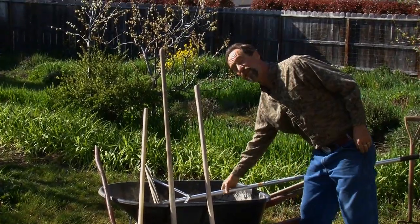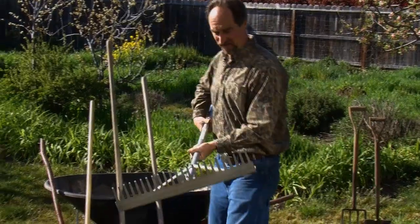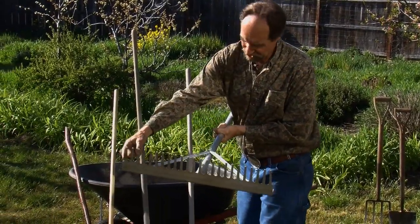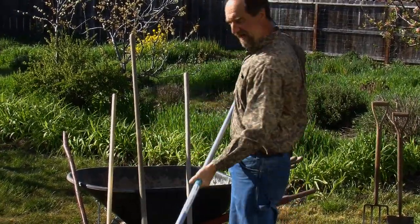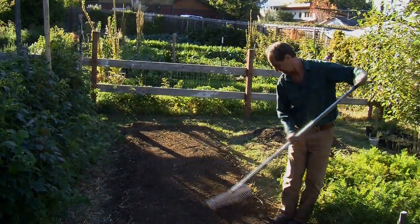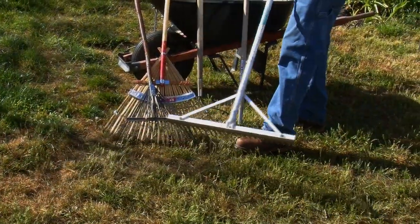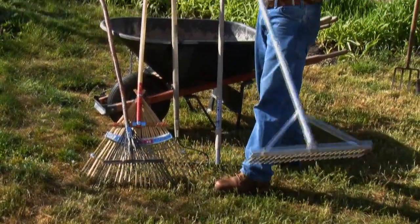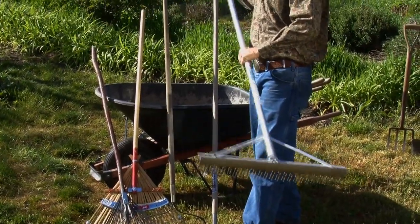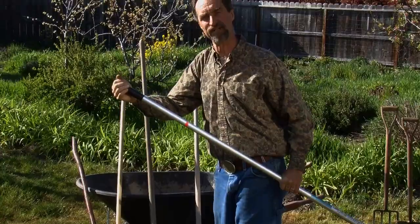Lately my favorite soil rake has been the landscaper's rake — this big rake about 30 inches across. A nice wide rake like this saves me lots of time in the garden because I can get long stretches of the bed raked out really nice and smooth. I just find having this extra width really helps make raking out a bed very enjoyable.